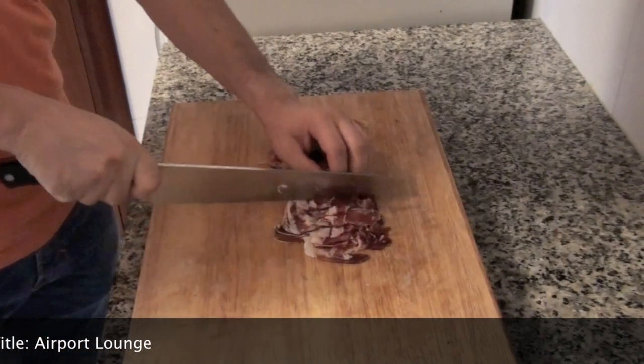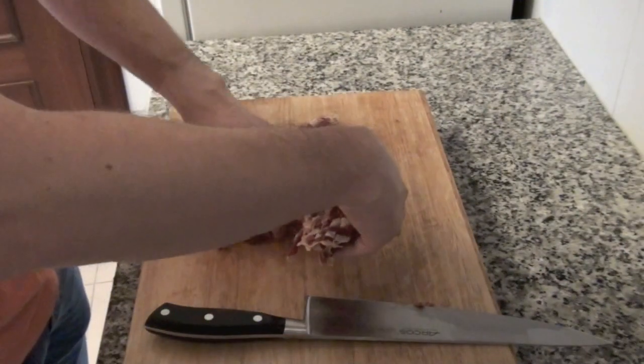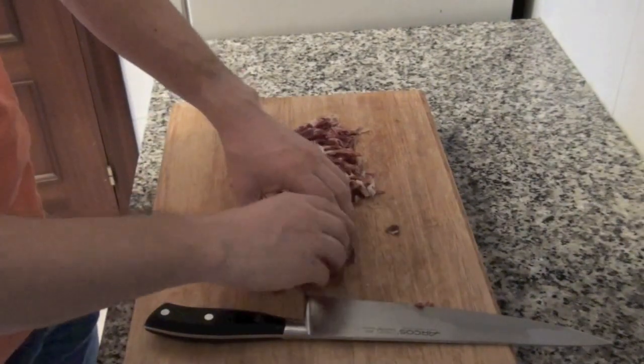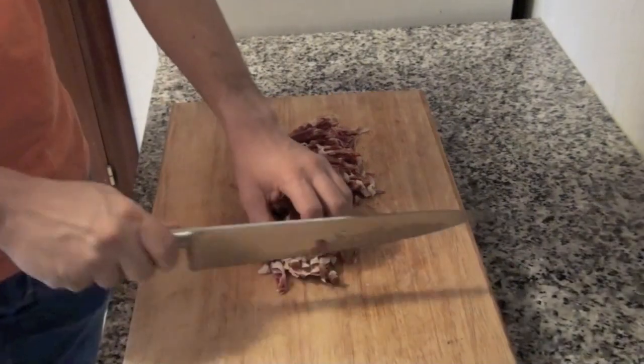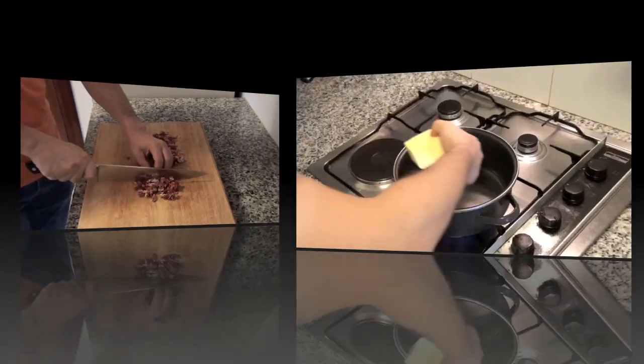Start cutting ham in very small pieces. I used about 200 grams of ham, but you have to use less amount if your ham is too salty. Also, you can replace ham with other ingredients, for example chicken or tuna.